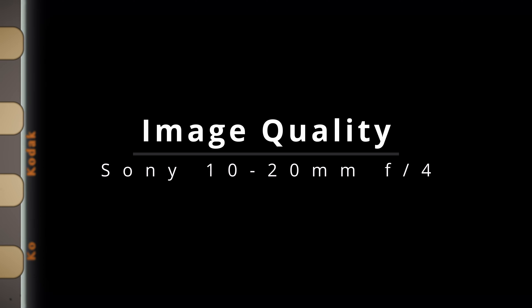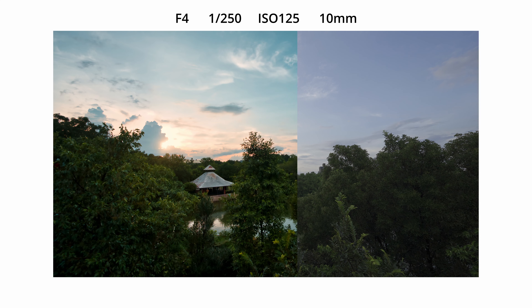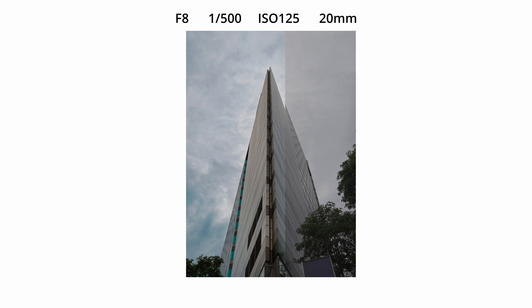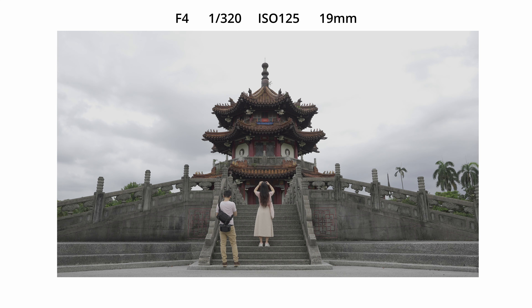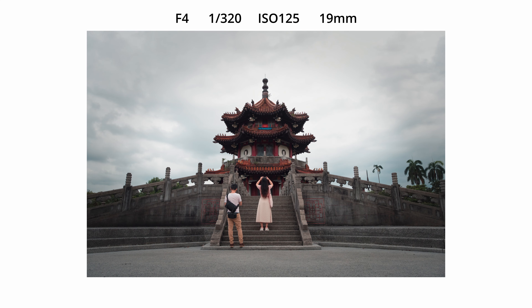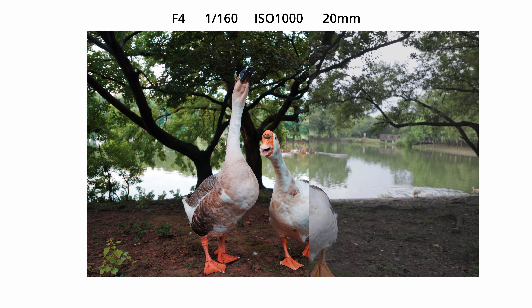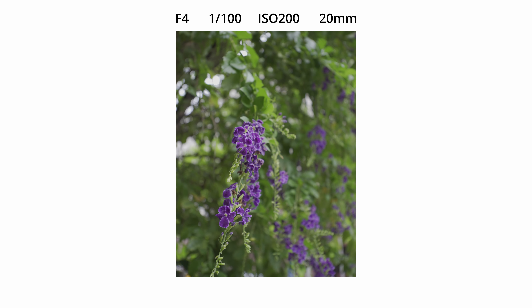Even though this is an ultra-wide-angle lens, it shows minimal distortion even at the widest focal length, ensuring straight lines and accurate proportions in architectural shots. The minimum focus distance is very short, so you can get super close-up shots, and if you zoom in to 20mm, you can even get some beautiful background separation.